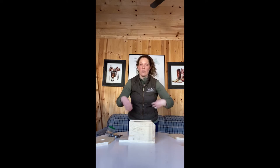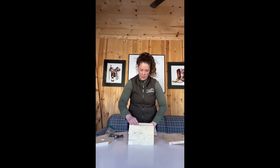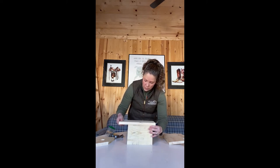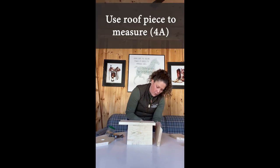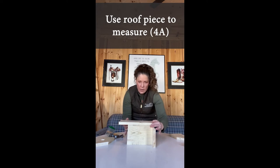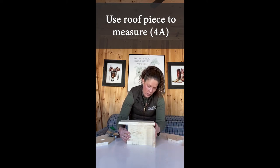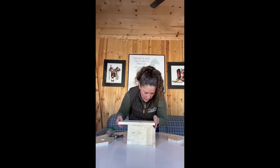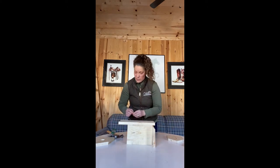We're going to flip it all over to get the first wall pieces in. I'm going to stand the wall pieces up on edge and then place the birdhouse floor on top — so now it's all flipped upside down. To give us balance and measure, we place a roof piece in so the wall is lined up nice and flush for that back wall position. Then we just start pounding away — this is the easiest way to get things started.